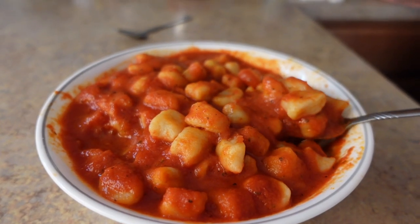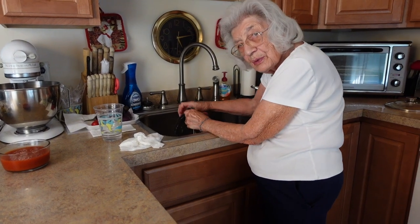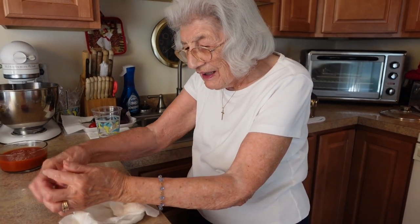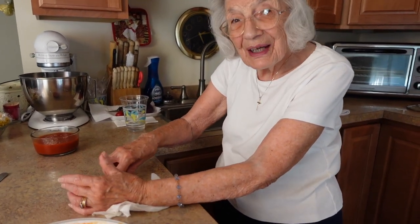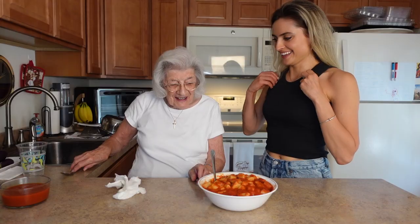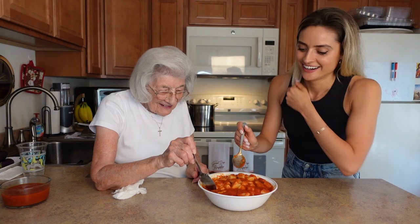They're going to be so good. In the older days they used to put a little dent in them by rolling them down on a fork — to make a little indent. But now they do them like this and it's a heck of a lot easier. I used to do the rolling with the fork but this is so much faster. Okay, one for you, one for me — this looks so great!